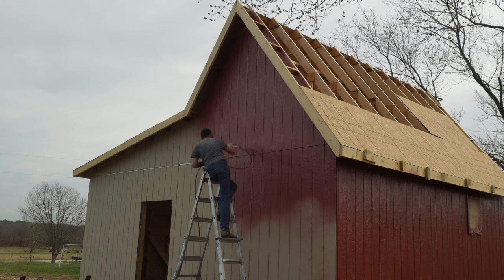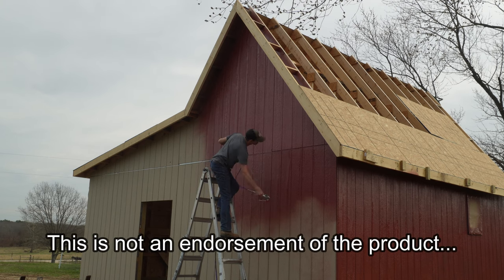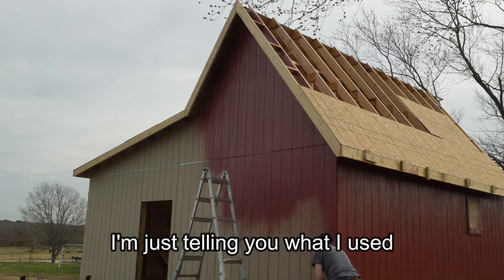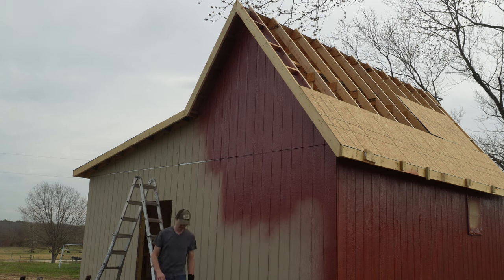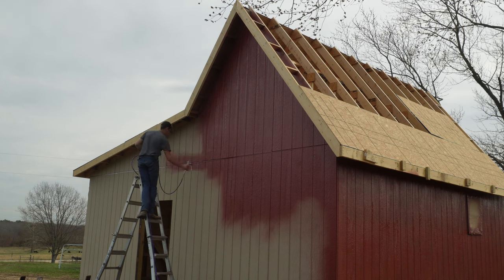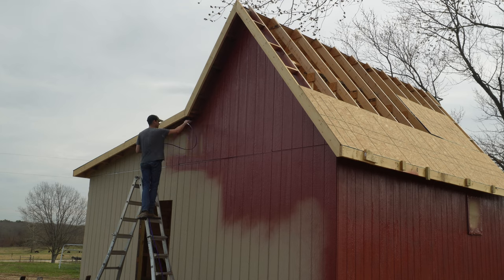The paint I used was the Valspar Duramax in a satin finish, and we color-matched it to the siding on our house. It's a paint and primer all-in-one. My siding is primed, but I wanted to try to get it done in one coat if possible.